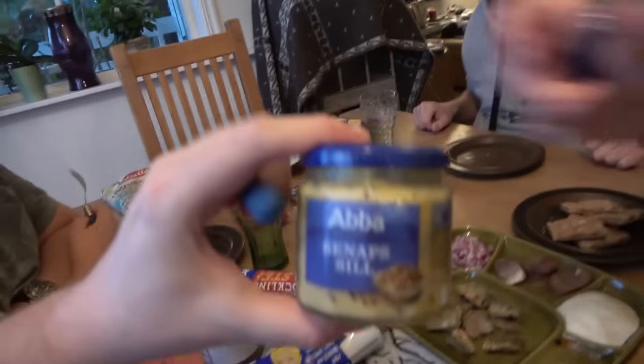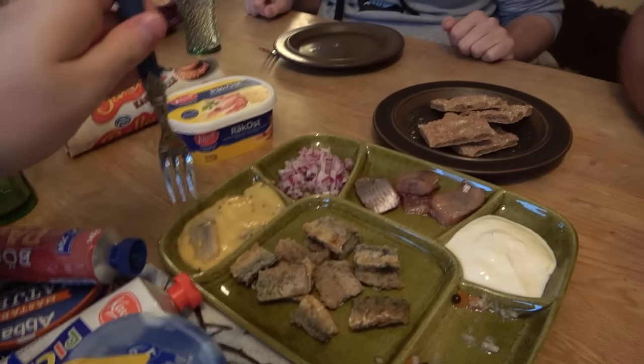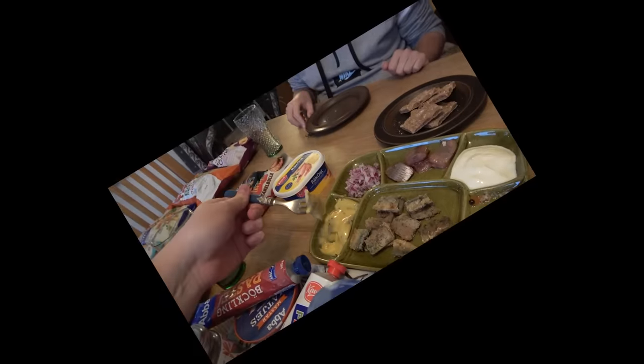Do you like it? Next up, we're going to have senapsill. It is sill pickled in mustard. It's one of the best ones Sweden has to offer. Do you like it? Yeah, it's good. I'm surprised that mustard is not spicy. Which one would you say was best, number one or number two? I prefer the onion.